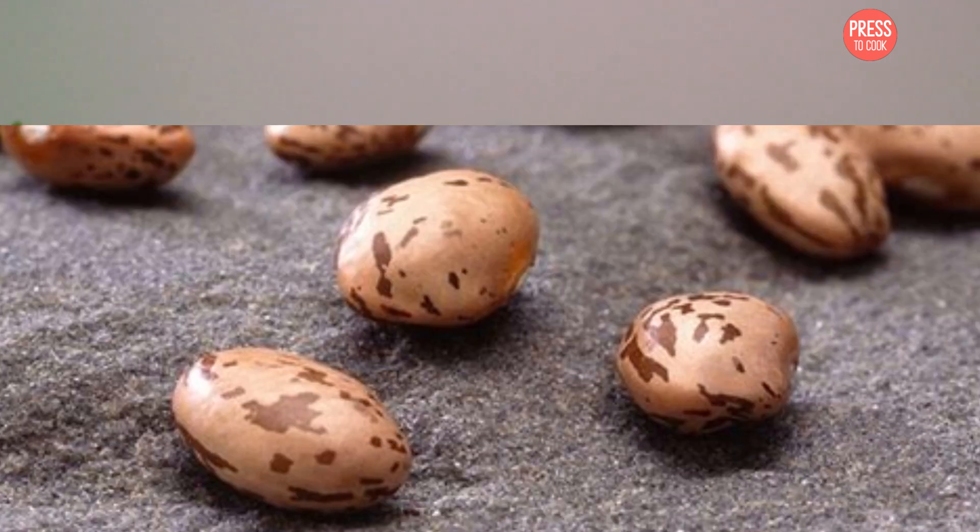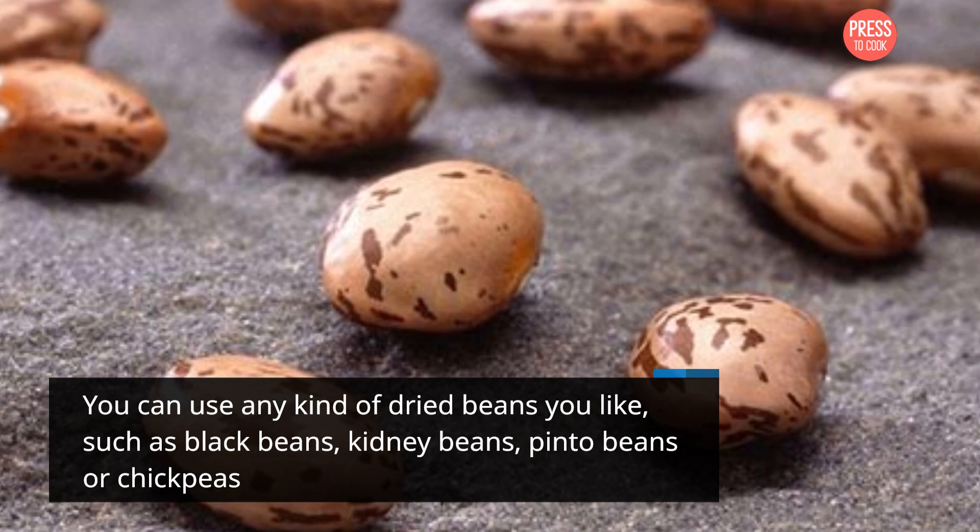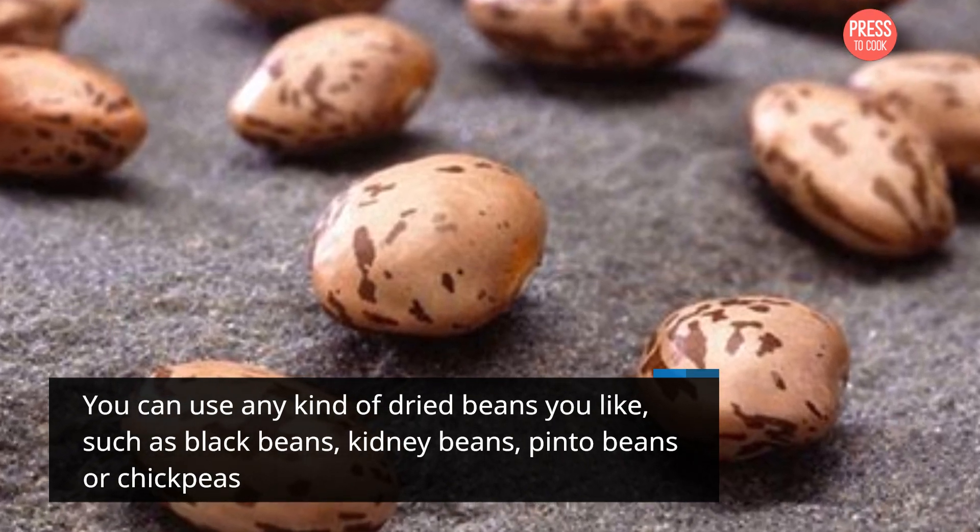Step 1: Choose your beans. You can use any kind of dried beans you'd like, such as black beans, kidney beans, pinto beans, or chickpeas.